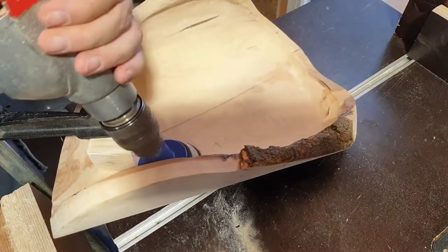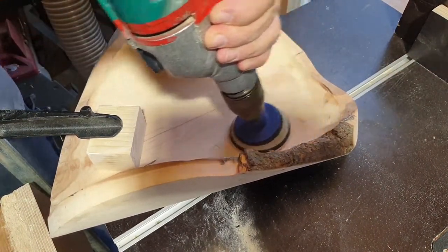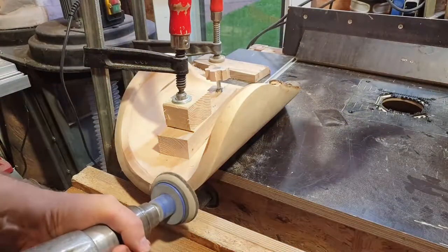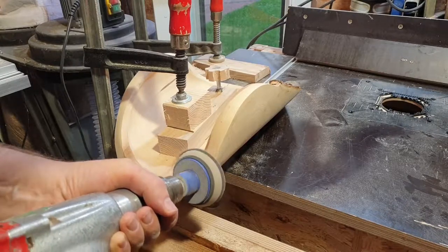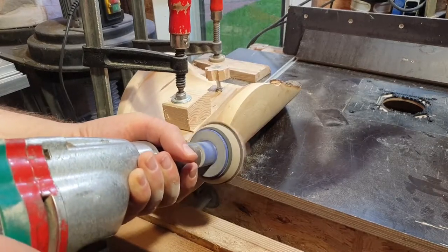After all, I ended up using a sanding disc for a drill machine — the type often used by wood turners for sanding. The disc works very well on even and rounded surfaces. I worked my way from 40–60 grit up to 240 grit sandpaper to get a nice smooth surface.